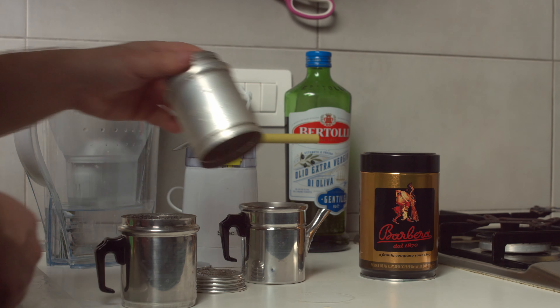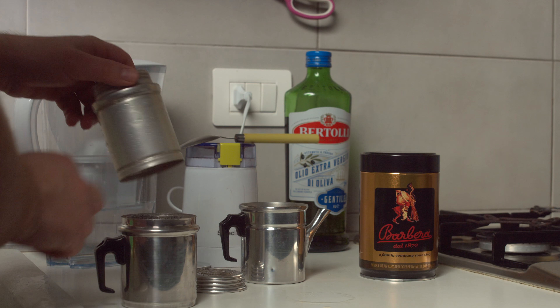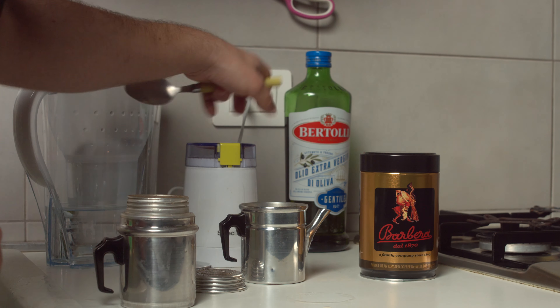So first you fill the pot with water, then you insert the filter section inside the pot. There is a small notch in the filter section that will align with the hole in the pot, so the hot water will only come out from the correct side.